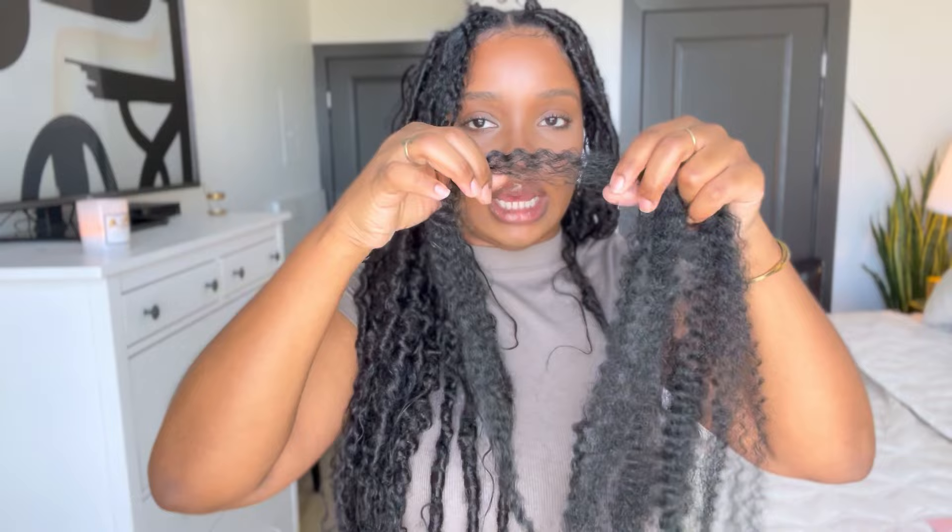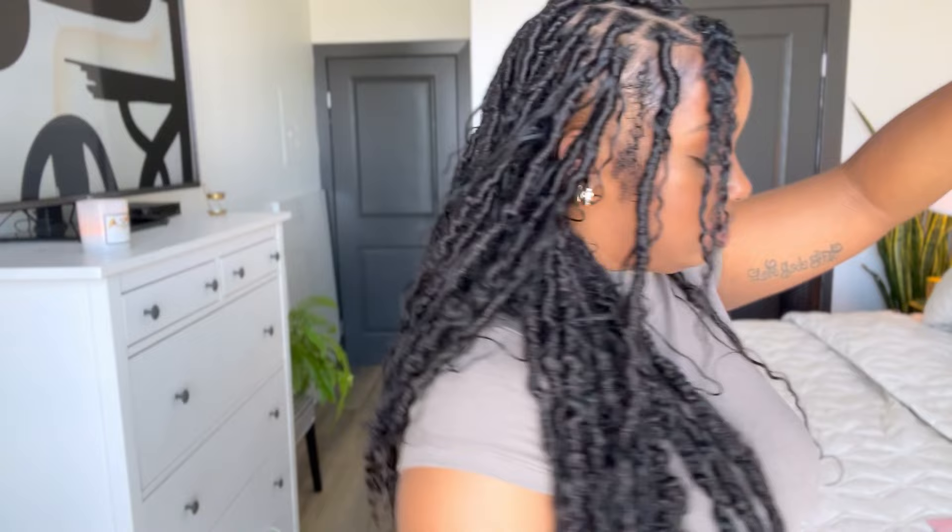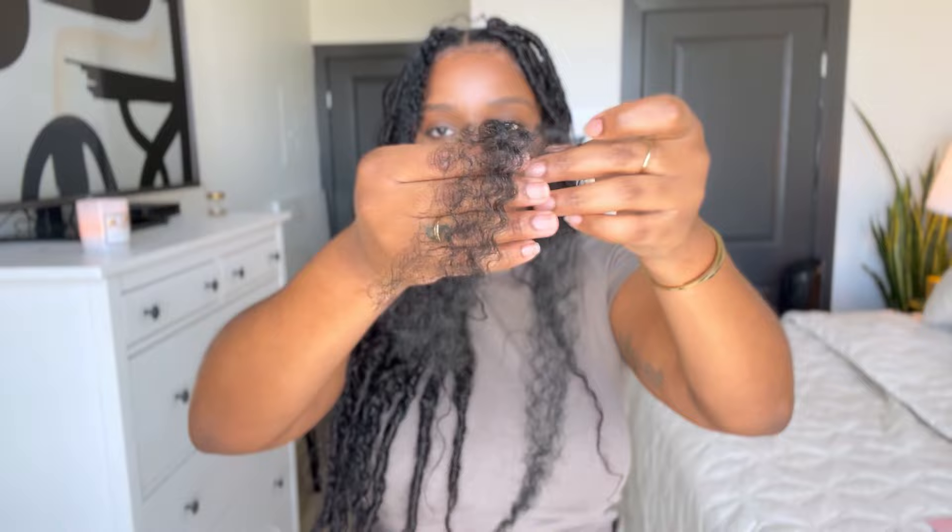I already took a section out — this is my hair right here. We are going to first attach the Marley hair. This is what the Marley hair looks like out of the pack. I'm going to use about this much — this is the size of the piece I want. I don't want to put too much hair because I don't want the locks to be overly thick. This is the front piece and I don't want it super long. I like for my locks to be layered, so I'll just cut that in half. Now I'm going to take it apart and cross the layers. This is about the length that I want.